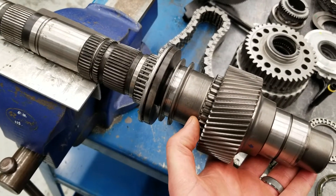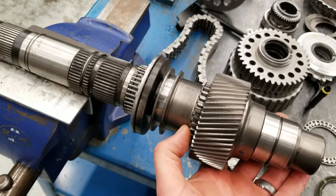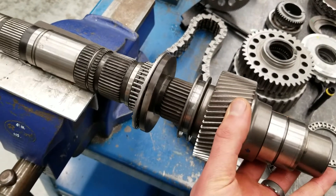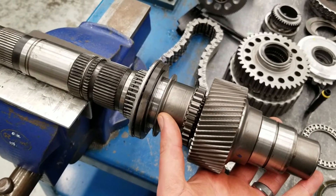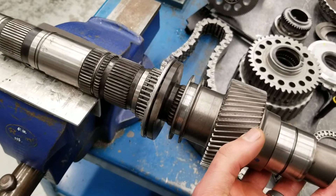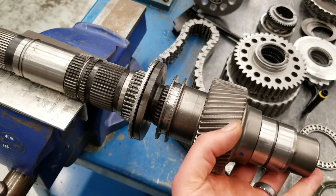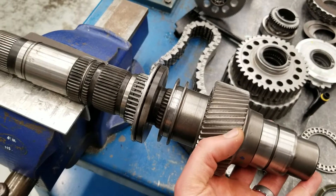The sleeve can be disengaged from the input, so the input rotates separately from the output shaft. If we slide it in, it's now locked — they're turning as one, giving us a one-to-one ratio. If I pull this halfway out, that's neutral — we're not engaged with the sun gear or the input, but we're also not engaged with the carrier yet, so that gives us our neutral.